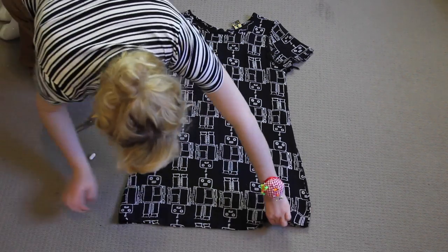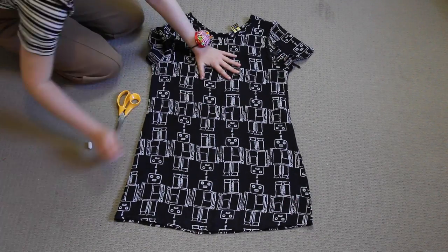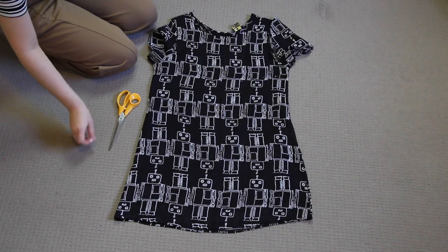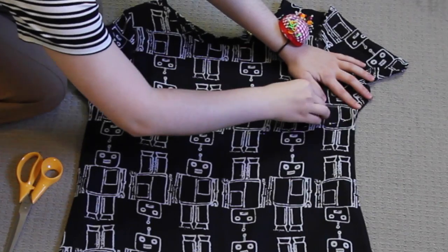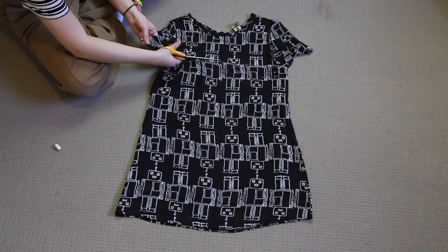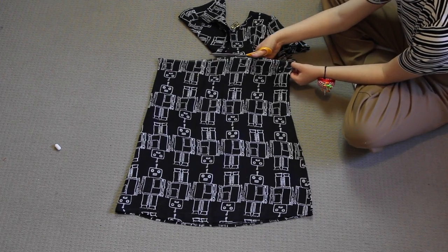First up, I laid the dress flat on the floor and I made sure that the front and the back were even. I put some pins into the fabric to hold the front, back, and the lining fabrics in place, and then I drew a chalk line straight across the fabric just underneath the arms. And then I cut through the front, back, and the lining fabrics with a pair of fabric scissors.